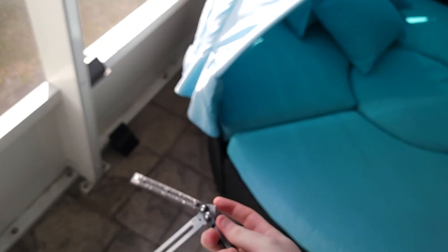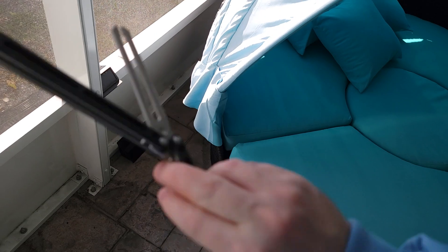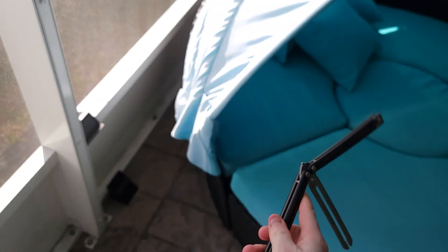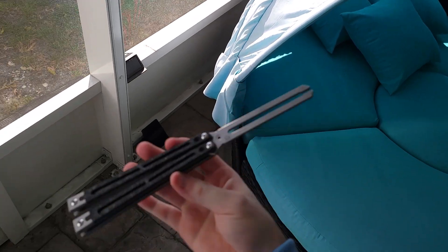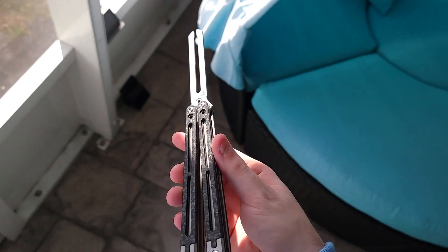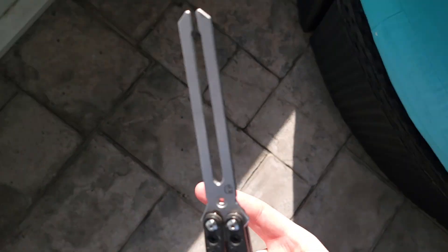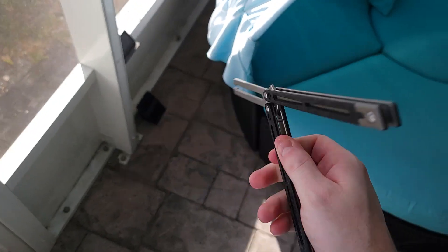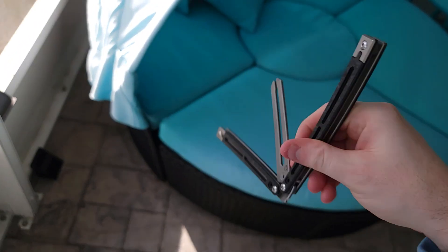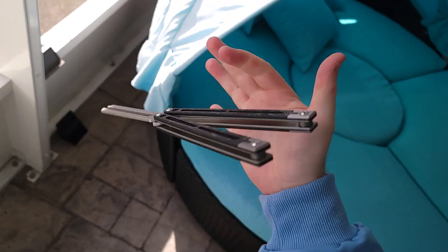Hey, what's up guys, it's Brandon here with Balisong Flipping, and this is the HR Rich I was talking about yesterday. I put the tuning fork blade on here — this one has a higher pitch ding. It's not as resonant; you can actually hear it more while flipping than when you actually hit it.